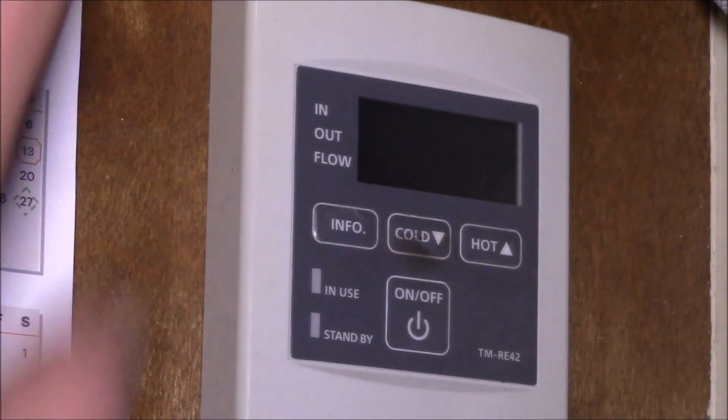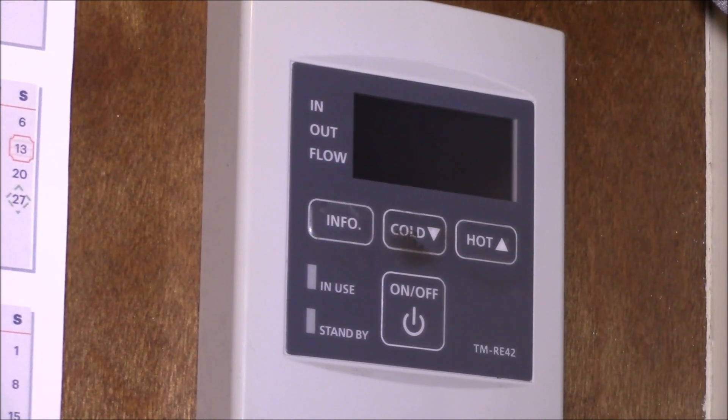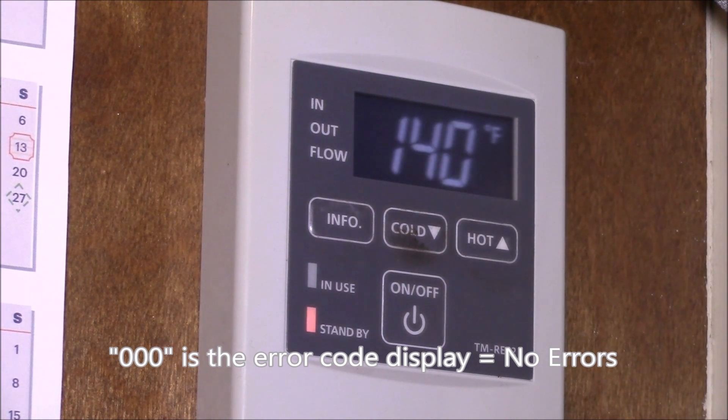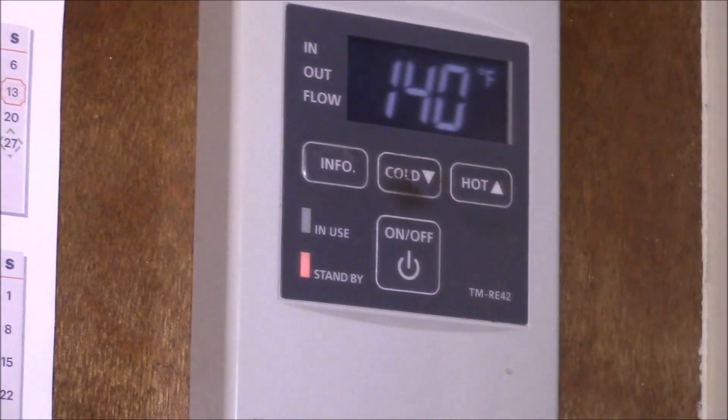Let's go look at the one in the kitchen. Here's the display in the kitchen — it's dead because it's been cut off. Now I'll go out in the garage and close the switch so this one gets power again. Now it's booting up — if there were a problem with the unit it would display an error code, but now this one works.